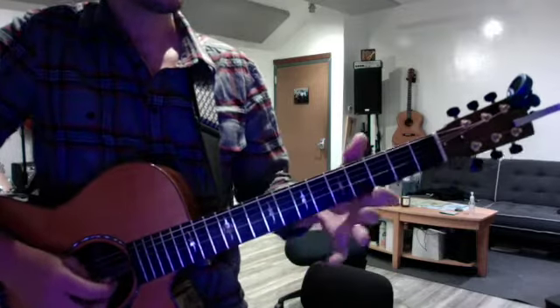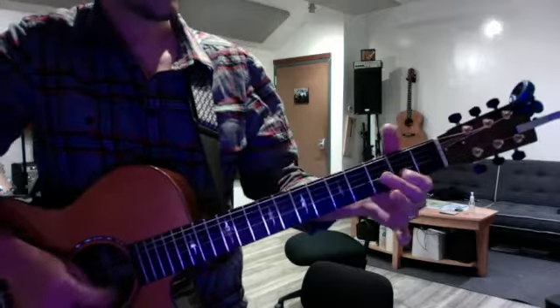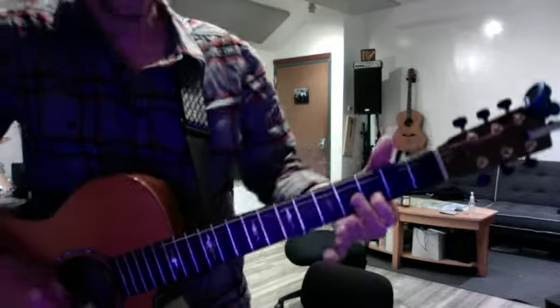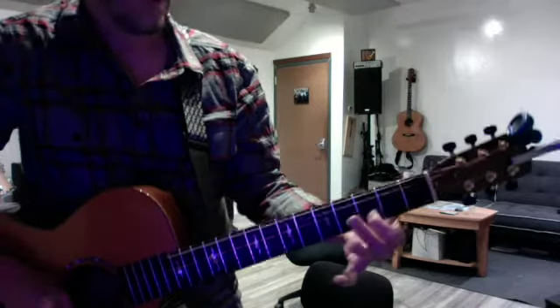And in reverse, major is eight, seven, six, five, five, five, six, seven, eight. And the minor: eight, flat seven, flat six, five, five, flat six, flat seven, eight.